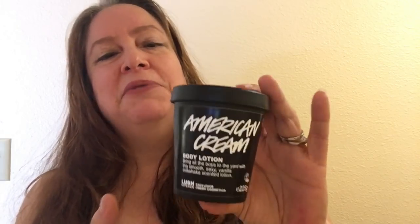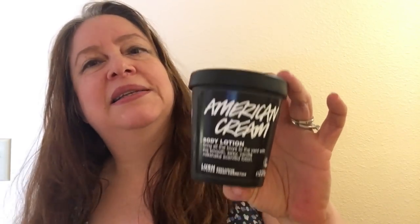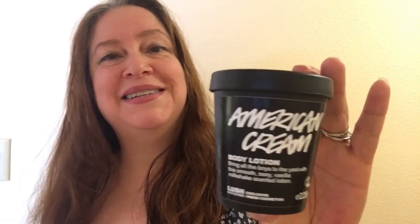I would suggest you get an American Cream, especially if you like the American Cream scent already. Lush has made various things in the scent — two or three different bath bombs, a bubble bar, a perfume, and various things. Go to my Lushalot.com blog to see all of the products that Lush has ever made with the same scent, and photos and descriptions and such.